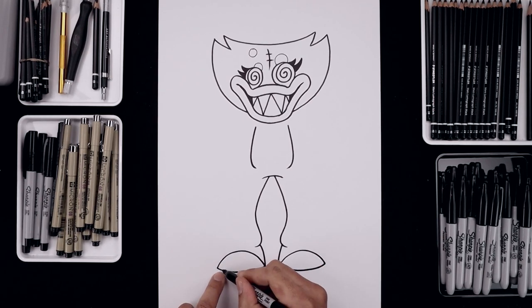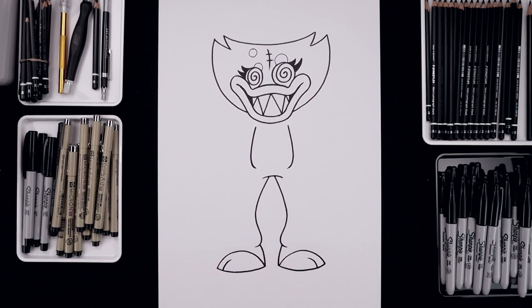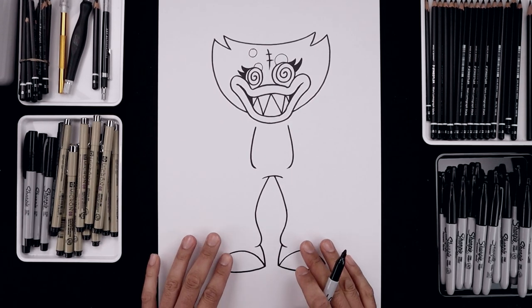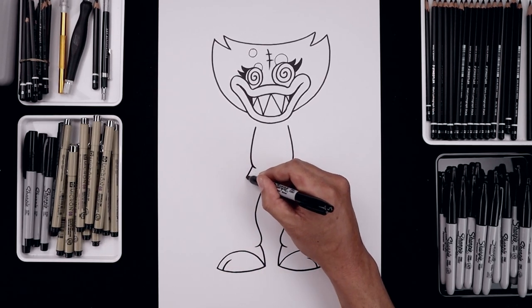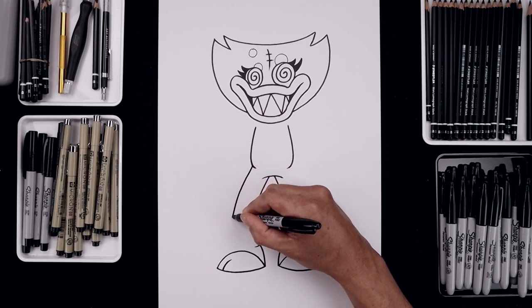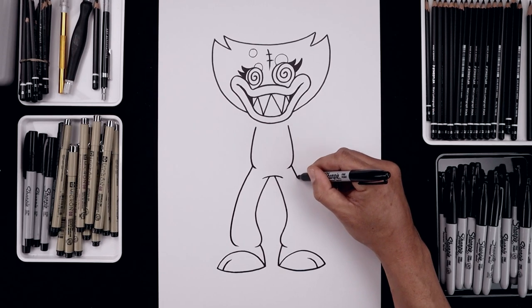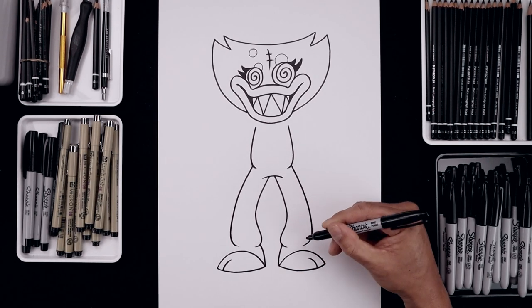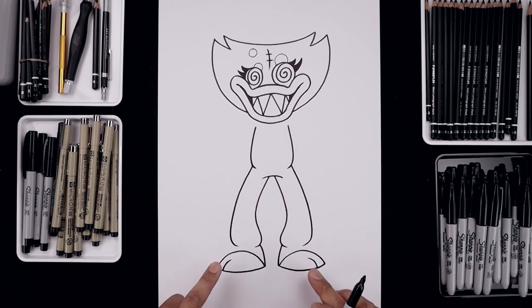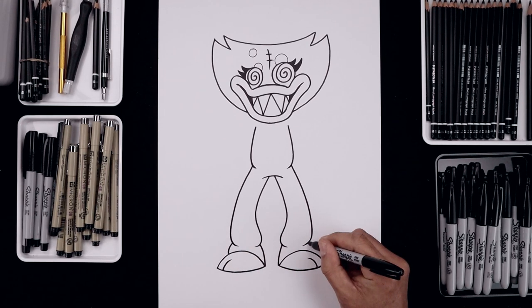And then we'll separate the toes with two curves. Starting from the outside, bend this up and in. And now we're going to go back up to the hips and draw the outside of the leg. From the left hip, let's step out, bend the leg going out, come all the way down towards the bottom and just hook that in around the ankle. Let's close off the bottom. From the side of this curve, bend this out and then down on top of the feet.